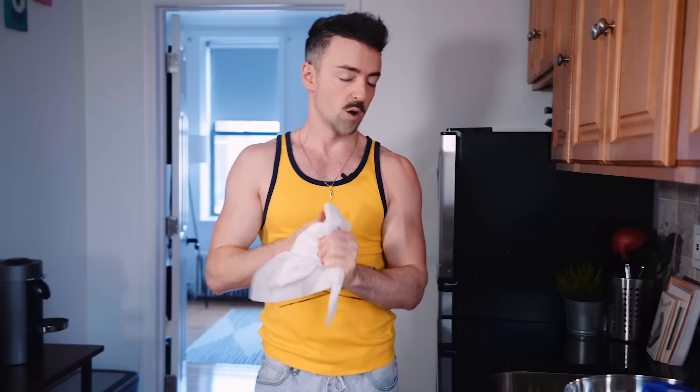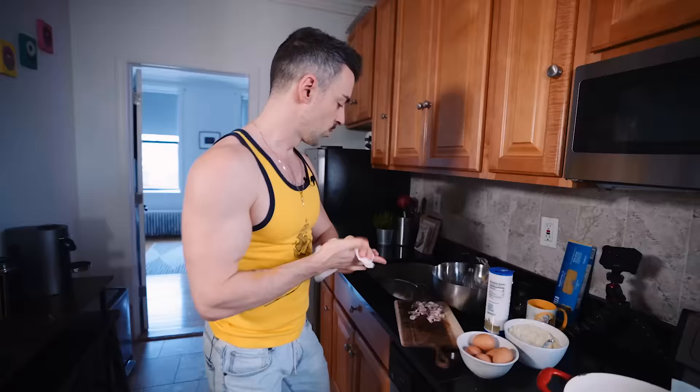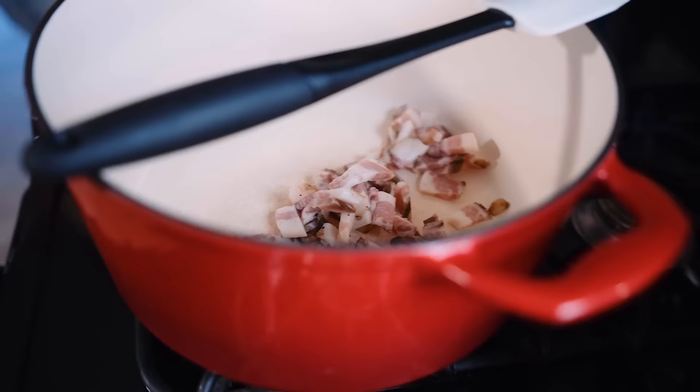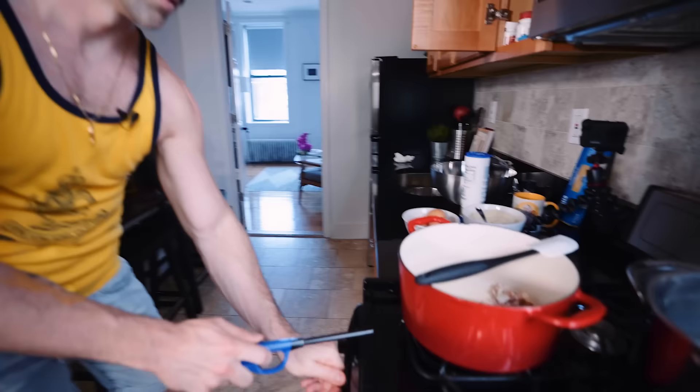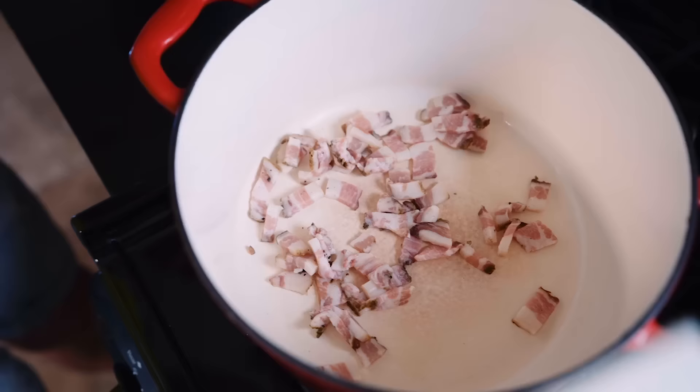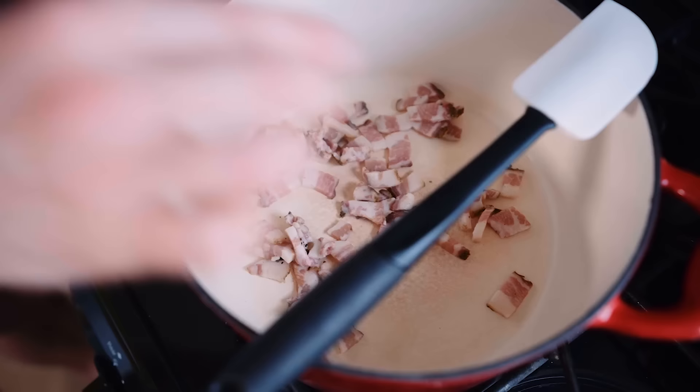Here's how we're gonna cook our guanciale — very slowly. You don't need to use olive oil or vegetable oil because it has so much fat in it. You're just gonna slowly cook it in its own fat. I'm gonna put it on a really low heat and just let that start to crisp up. We're gonna be using some of that fat and oil in our pasta later.